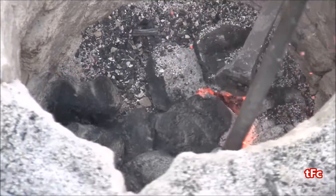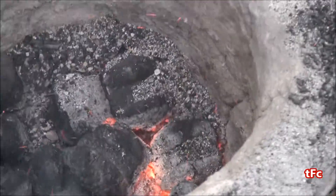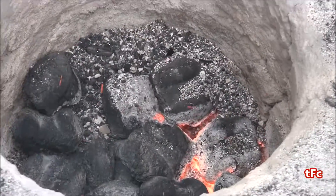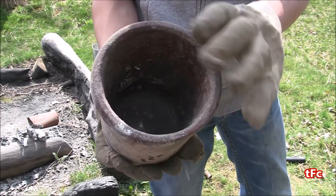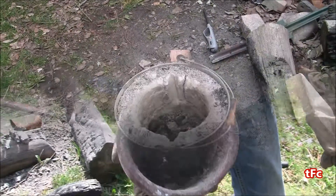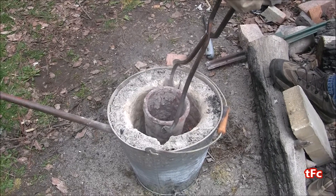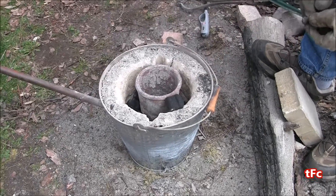About 10 minutes later, you can see the charcoal is glowing red hot, which is a great sign and means we're ready to put in the crucible. A crucible is pretty much just where the aluminum goes and where it melts down into a liquid. My crucible is basically just a big cast-iron cup — it works really well because it insulates the heat and gets really hot. I'm going to put that right on top of the charcoal, making sure it's nice and level so it doesn't fall over.